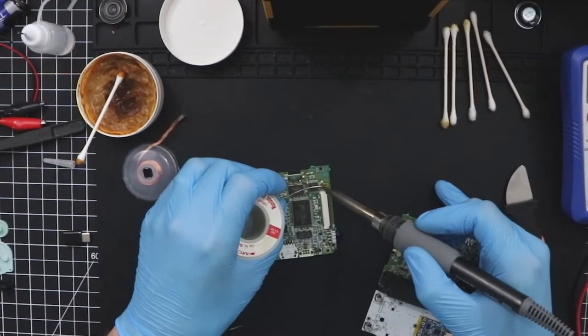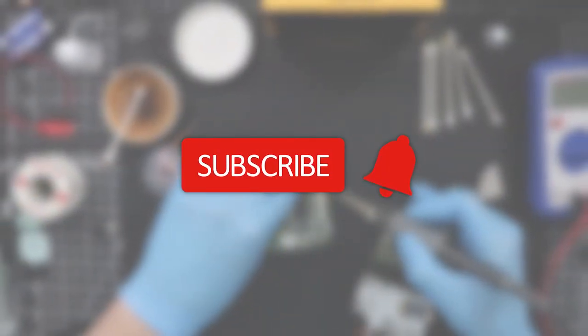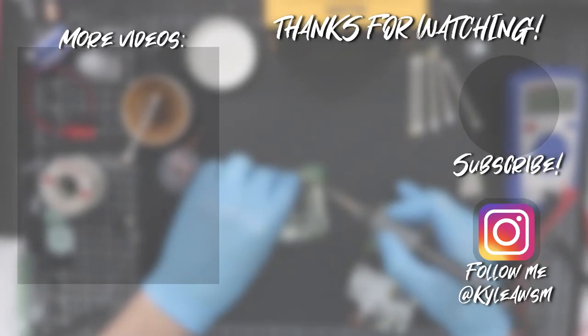Thanks for watching and I hope that this information helps you with your projects. If you liked this video, hit the like button below and consider subscribing for more content like this. As always, you all stay awesome and I'll see you in my next video.